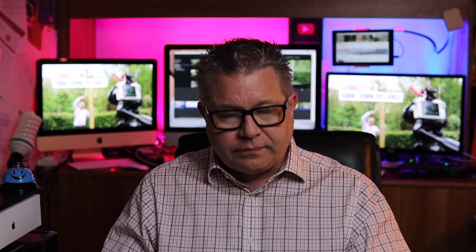We have a question from Neil Bird, who is a new subscriber to the channel. Let's have a look at his question. He writes: 'Hi JP, I've migrated from your other channel — thank you Neil, that's great — and I've subscribed over here as I get more into taking video and editing. Can I ask a question?'